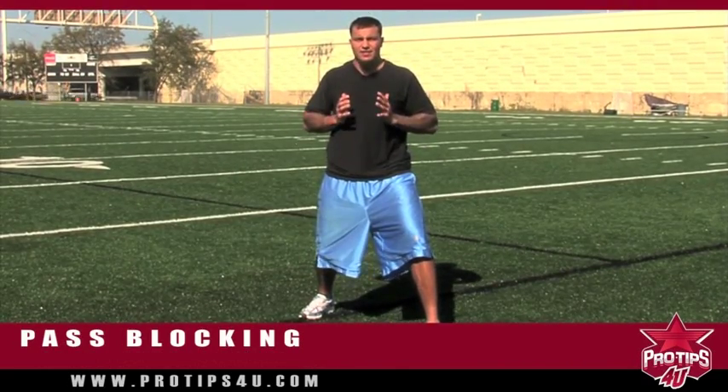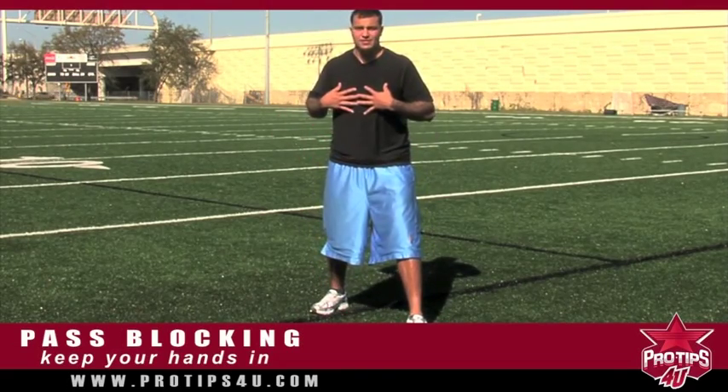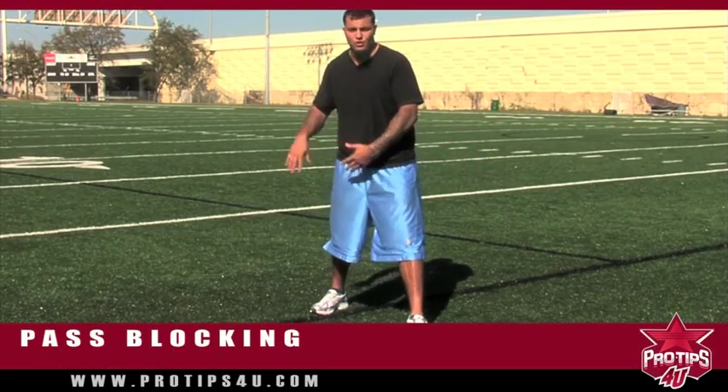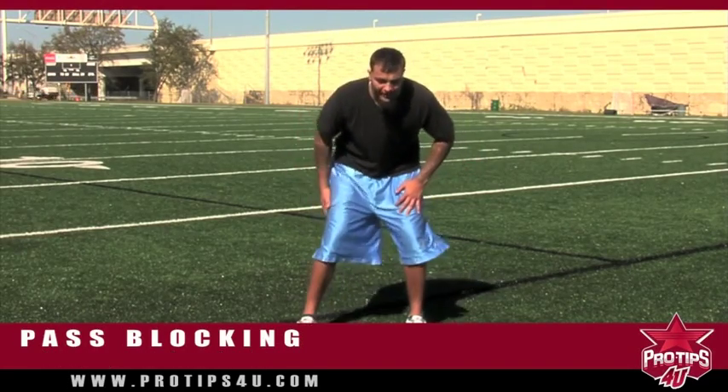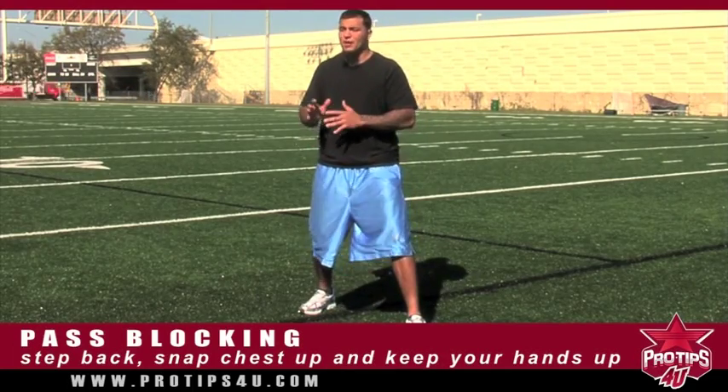Then next, you want to have your hands in. You don't want to have your hands low as he's coming towards you — that's terrible. He's going to hit you, knock you into the quarterback, he's going to throw you down. So as soon as you take the step, snap up, hands come up here. And your job is to stop him.